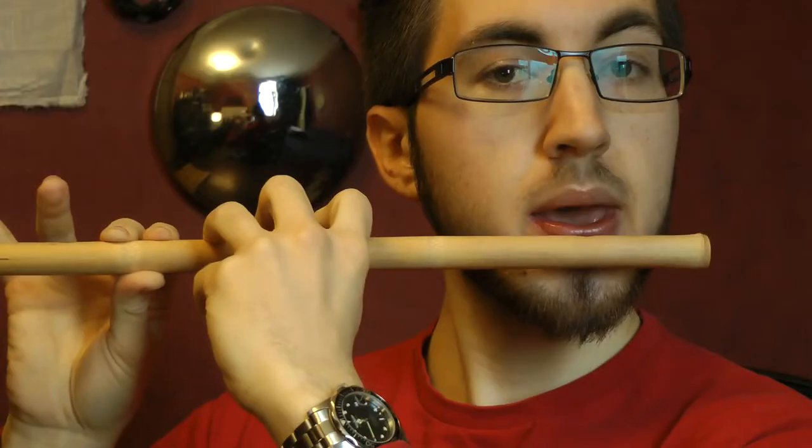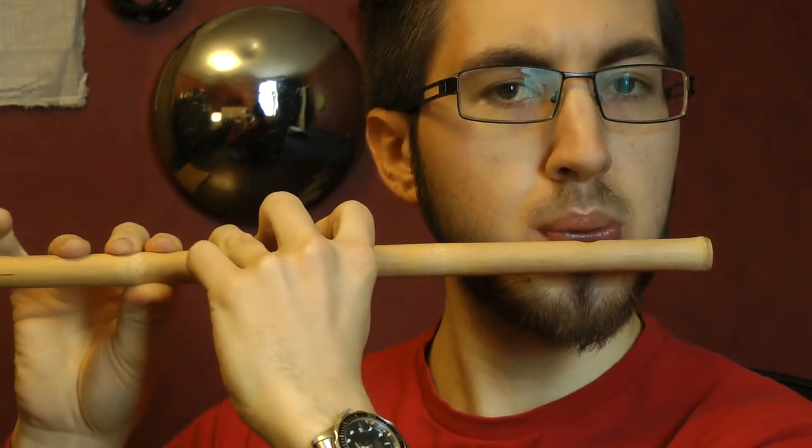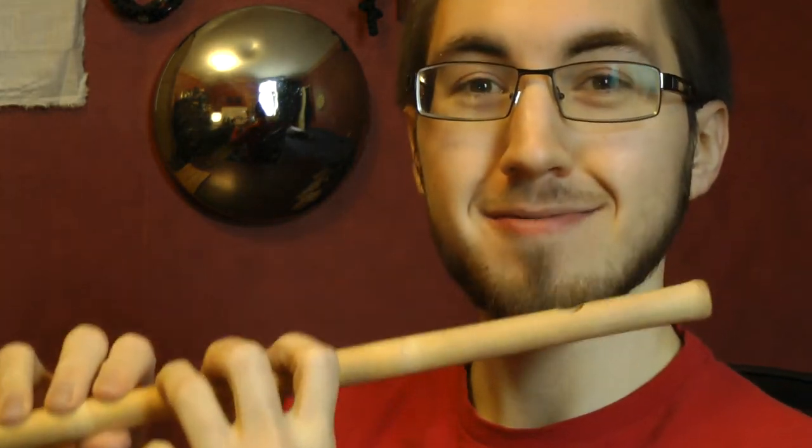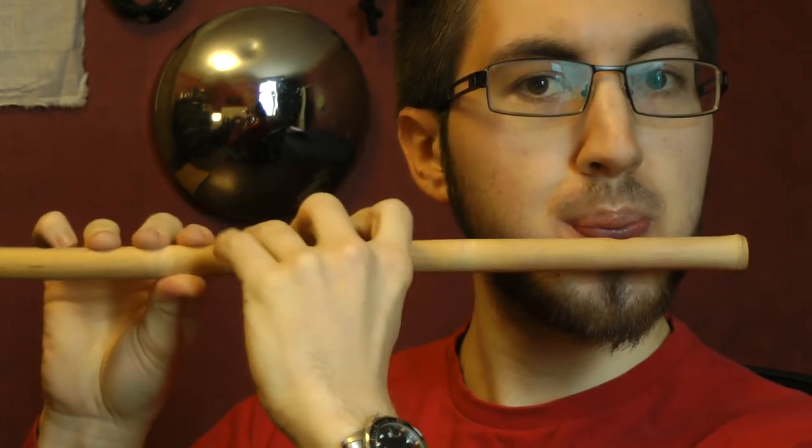I'm very happy with how the building went. There you have it. Unfortunately, with the high register the notes kind of just sound like semitones. But from what I've read online, when I lacquer the inside that's going to change. The fingering doesn't change for the second octave, so hopefully that will fix itself with lacquer. Otherwise I'll just play in the low register and be happy with that.